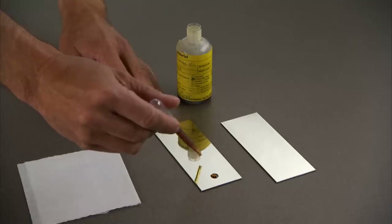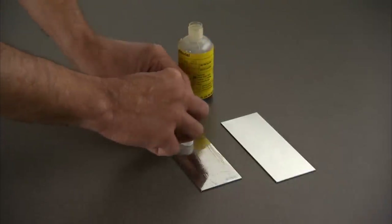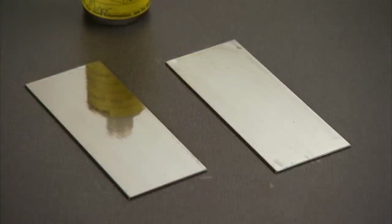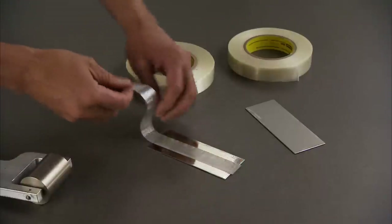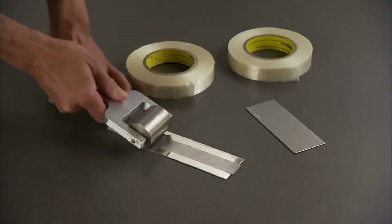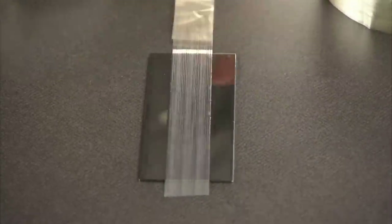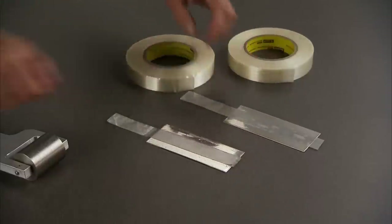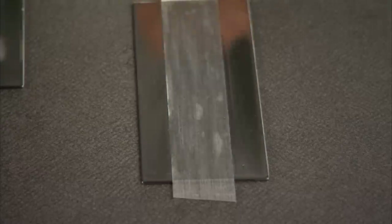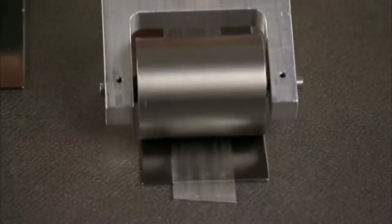A modified ASTM pull force test begins with adding a thin coating of cutting oil evenly to two metal test panels. Next, a 1-inch wide strip of tape with MSR adhesive is placed on the first test panel with even pressure applied to set the adhesive. A tape with natural rubber adhesive is placed on the second test panel with the same even pressure also applied to set the adhesive.